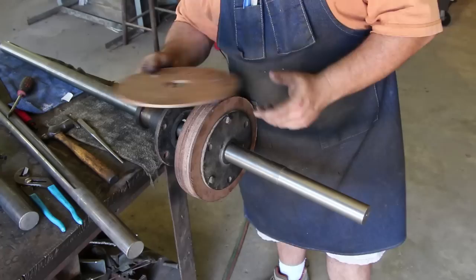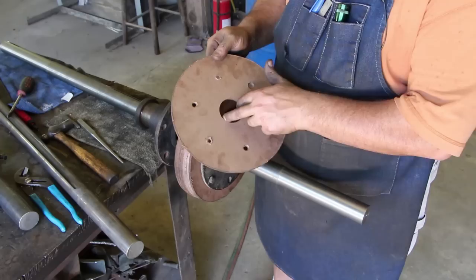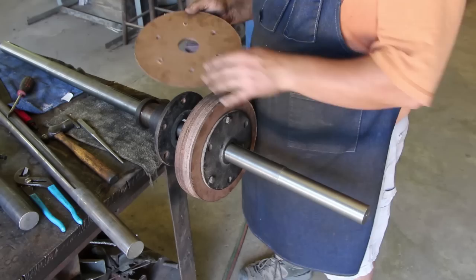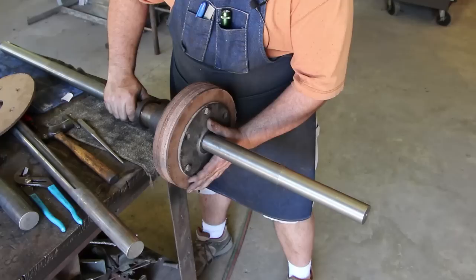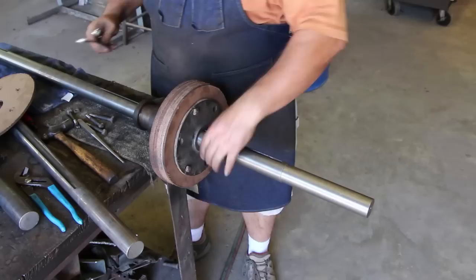I didn't actually cut these out - one of the other workers laid these out with a compass on the board and cut them out with a bandsaw, then took a hole saw to drill through here a little bit oversized - I think that's a two-inch hole. It doesn't need to be right on the shaft. Then using the outside flange, came in and drilled the holes. So this was pretty much ready for me to put on - it just slides up on here and sandwiches in between. I'm going to go ahead and get some nuts and tighten all this up.